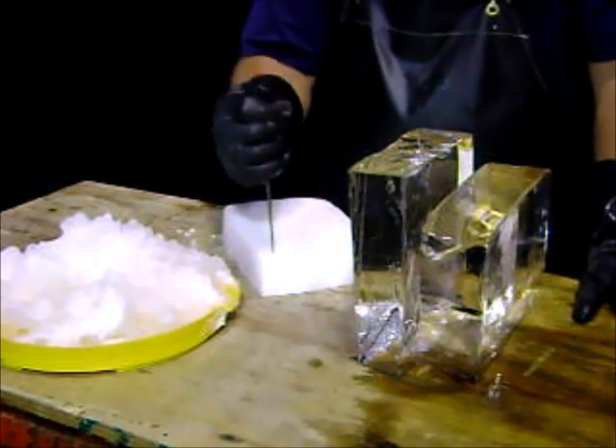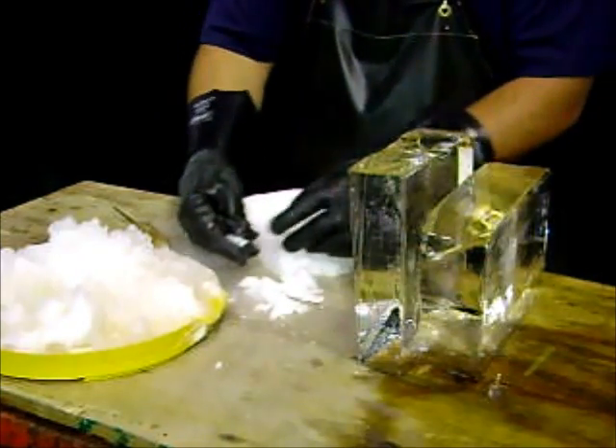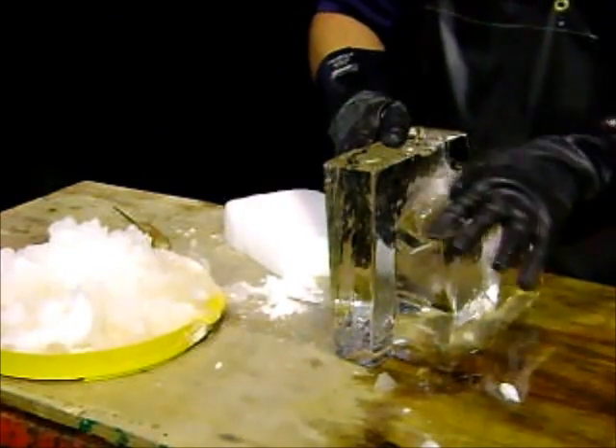You're going to cut off some small pieces — notice I'm wearing gloves. Take the small pieces, put them around the perimeter of your fuse, and put some slush on there to hold them in place.